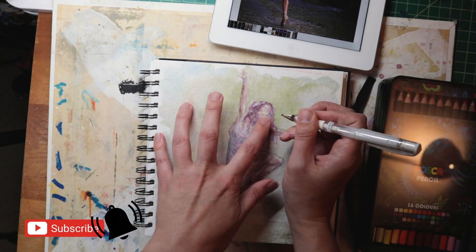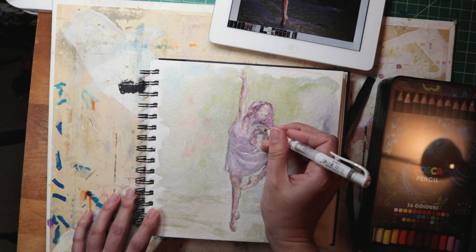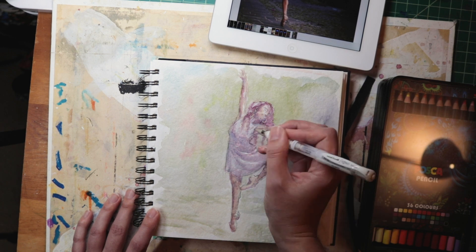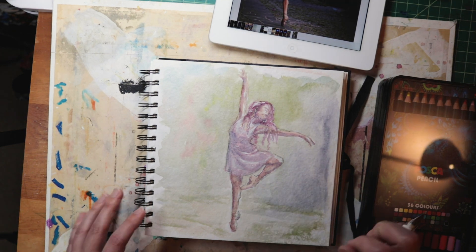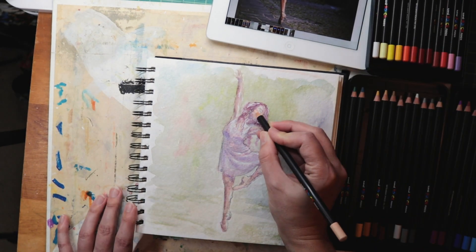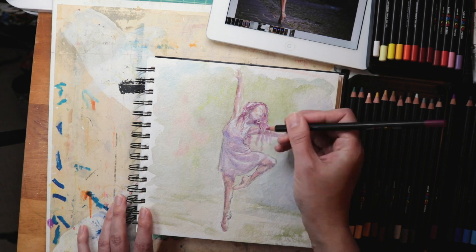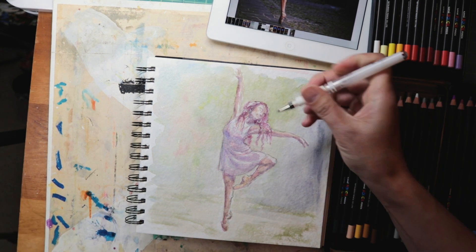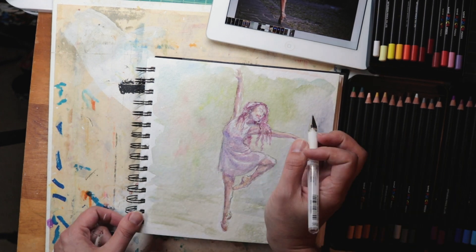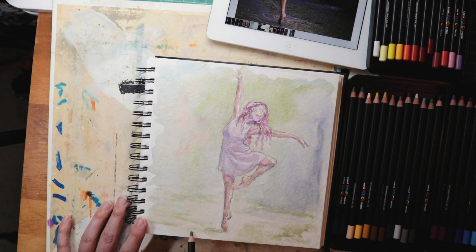Once I feel pretty good about where the painting is, I often will go back in with some other medium to draw out some pops of detail, highlights, or things — just playing around. I really like the idea of working a little bit multimedia. I might use a white gel pen to pull out some highlights, and I have a few different sets of colored pencils. The ones I'm using here are watercolor reactive pencils, but I also have some wax-based ones. It's fun to add in punches of detail or do some hatching to create interesting effects and depth and textures.